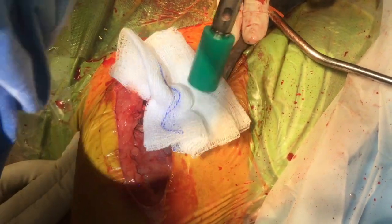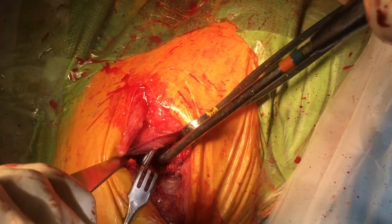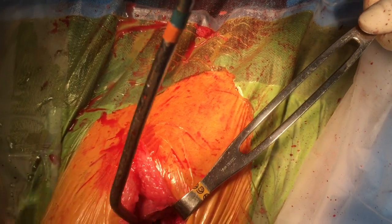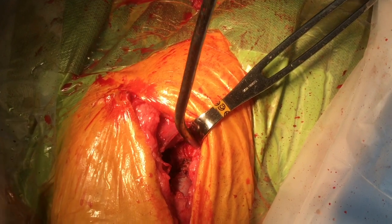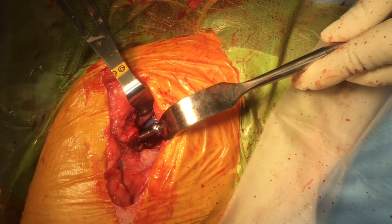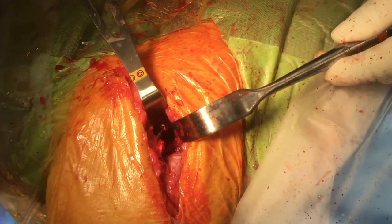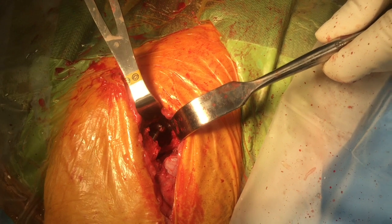The final head is applied to the neck of the stem and reduction is performed using a retractor at the trochanter and a Hohmann retractor caudal to the acetabulum, levering the head into place while traction is applied to the limb. Position is checked particularly in extension and external rotation, and tension is assessed by placing traction on the femur.